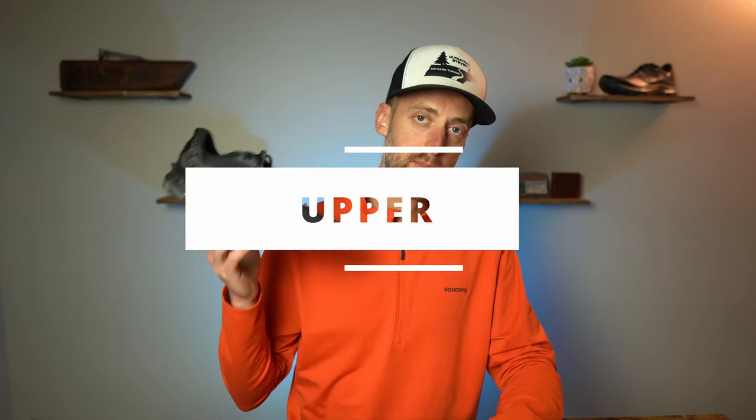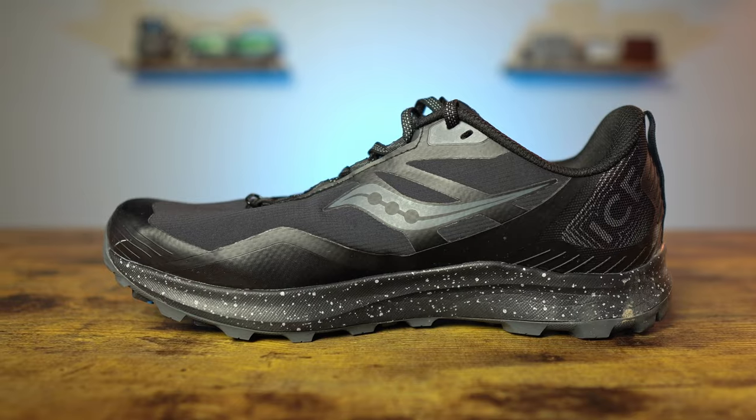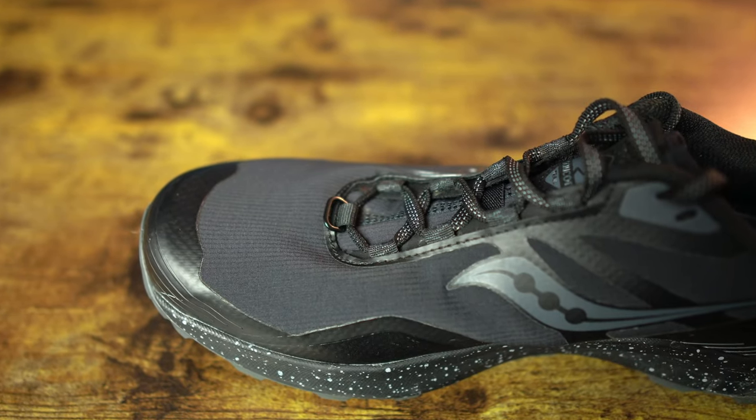Let's talk about the upper of the Ice Plus 3. It is a water resistant upper with the run shield material designed to keep your foot dry and comfortable on those runs. In my testing, it did just that — the upper kept the slush out, kept the snow out. My foot did stay dry, and it has that form fit design in the upper of this last, giving you a personalized feel to your foot. It really hugs it well.